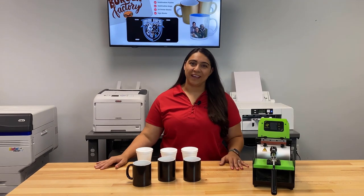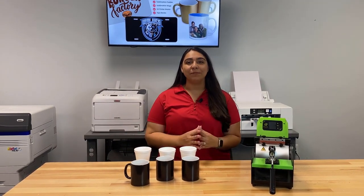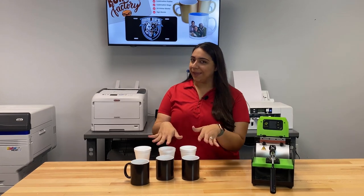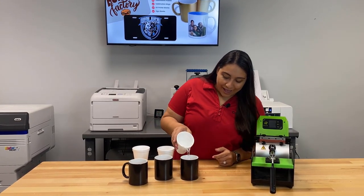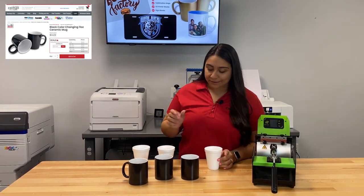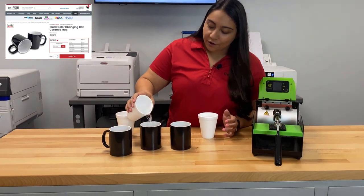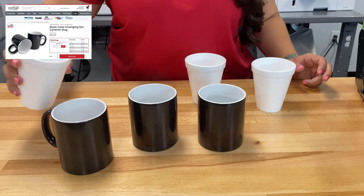Hey everyone, it's Hanny here from Koldesi and today we're going to be doing a really fun project which is sublimating mugs. Now these may look like just some plain old black mugs but they're actually color changing mugs. As I'm adding this hot water here, our sublimated design is being revealed. These are really fun.